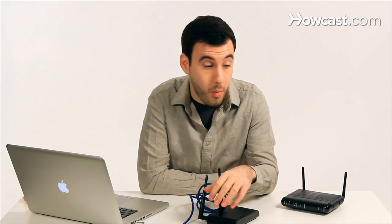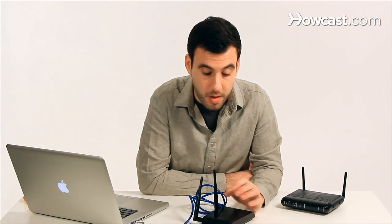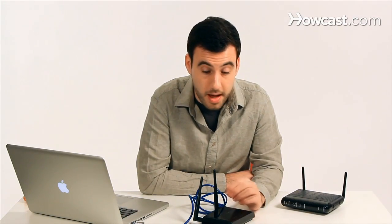For example, what the wireless network name is of the network that this device is creating, or what the password is that's protecting the network. It will also let us set up the second network because we're going to be setting up another hotspot. So this device will have its own name and its own password — it could be the same name and password, or a different name but the same password. Any way you want, that's easy for you to figure out.